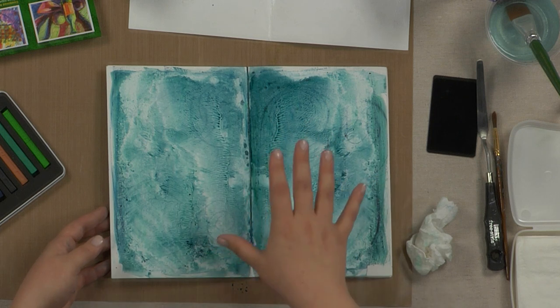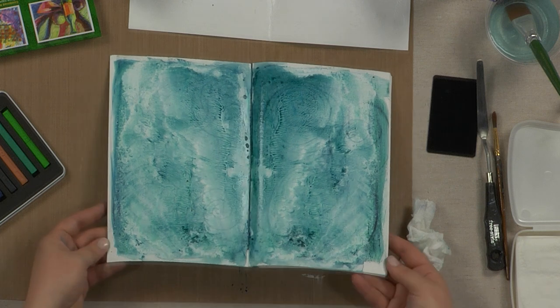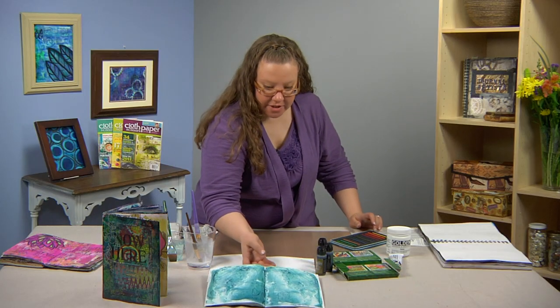I used three monochromatic colors here, but don't forget you can mix them all together and create some absolutely wonderful designs. And every time it will be completely, completely different.